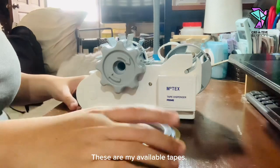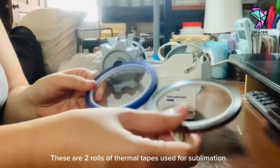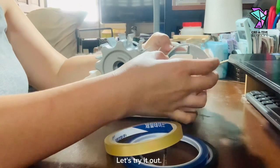These are my available tapes. These are two rolls of thermal tapes used for sublimation, and of course the regular scotch tape. Let's try it out.